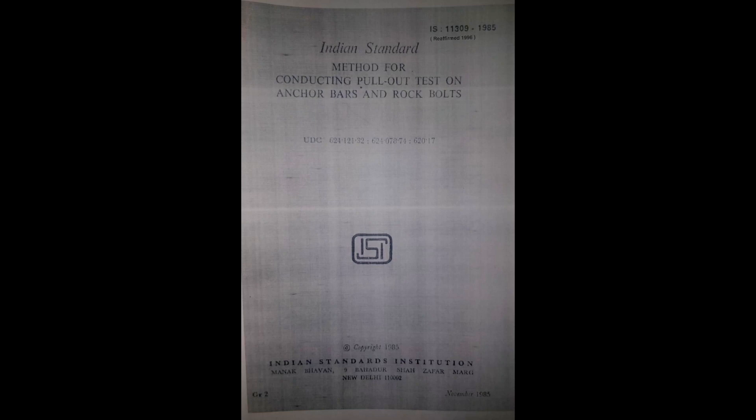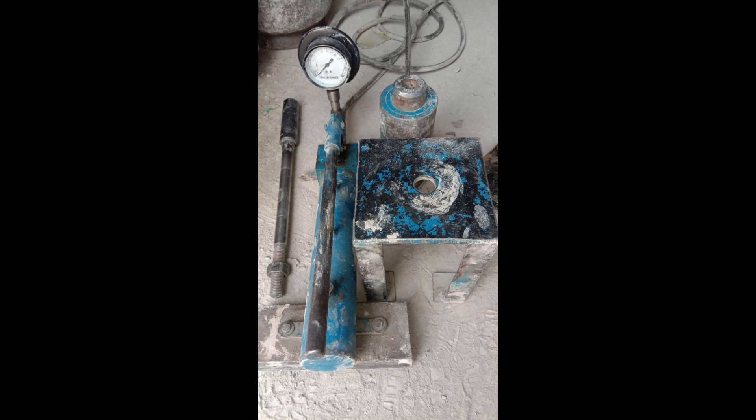The video shows the pull-out test for self-drilling rock bolts. The pull-out test is conducted with the help of an assembly which consists of a central hole jack of capacity 50 tons, extension rod, base plate, and hydraulic pump as per IS-11309.